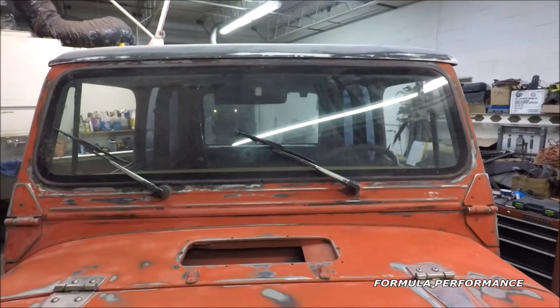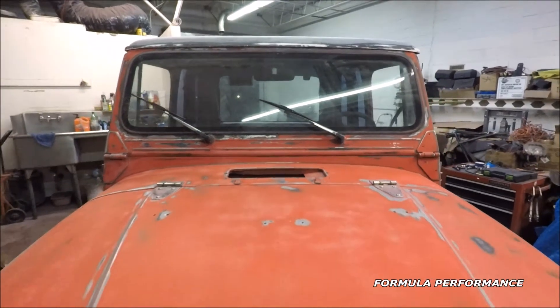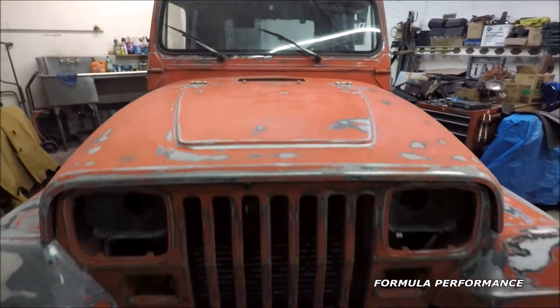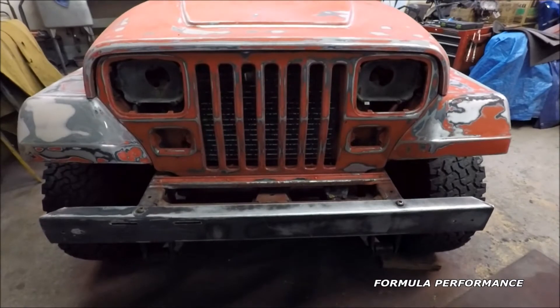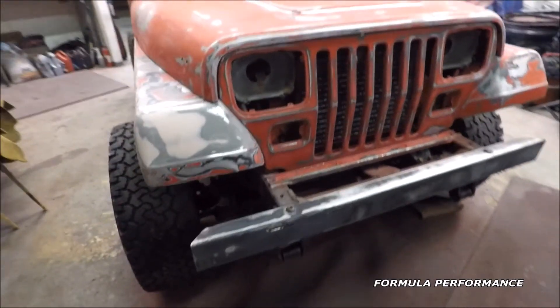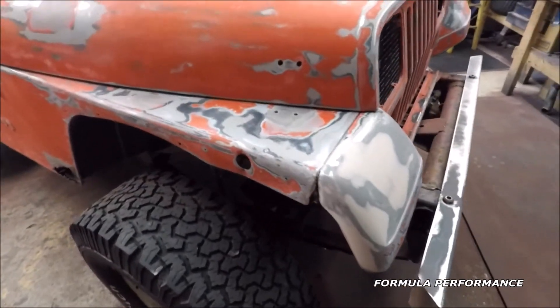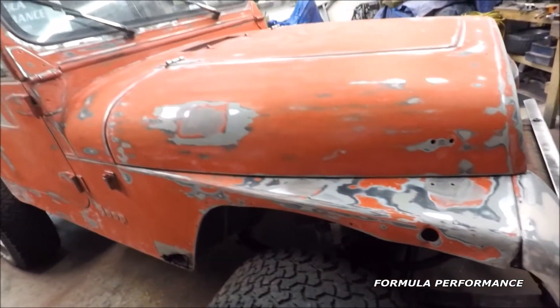Pretty typical front windshield frame — you get some pitting and rust around the wiper arms. It's very common. The windshields have a tendency to rust out. I don't know if it's the seals or just the nature of the design of the Jeep, but they do seem to rot towards the bottom side of the windshield frame.